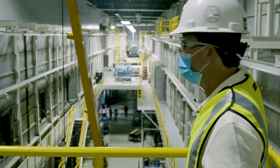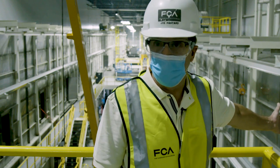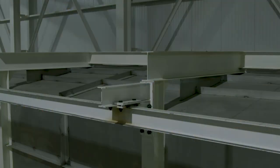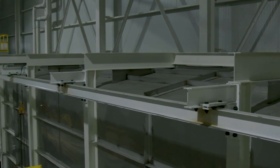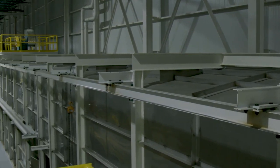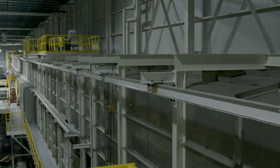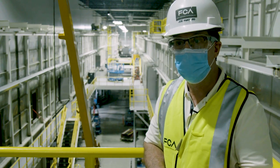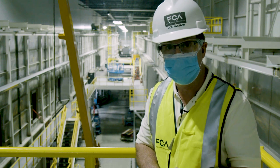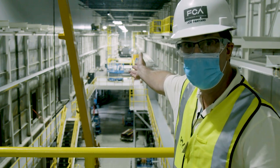Now you can see we have installed an incredible line of phosphate for the cleaning and treating of the metal. And then over here on the other side is the Eco process line — a very important process prior to painting the vehicle. We receive the vehicles from Body in White, we clean the vehicle, then we phosphate it, treating the metal so it can actually be painted. After we zinc phosphate the sheet metal, we send it over into the Eco line, which is on the other side of the aisle.